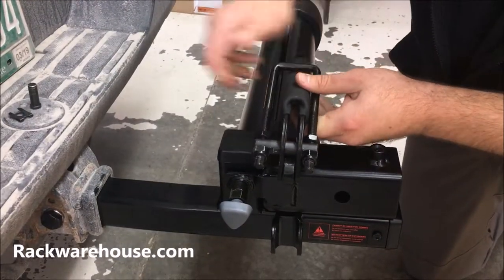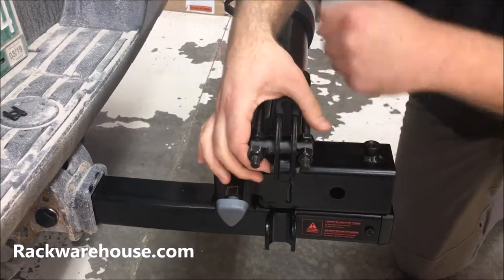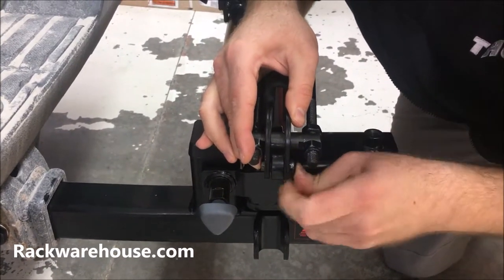Align the holes on the latch, insert the latch pin and secure it with the provided E-clip, then latch down and secure into place. Note that there is a second E-clip that is used as a spare.